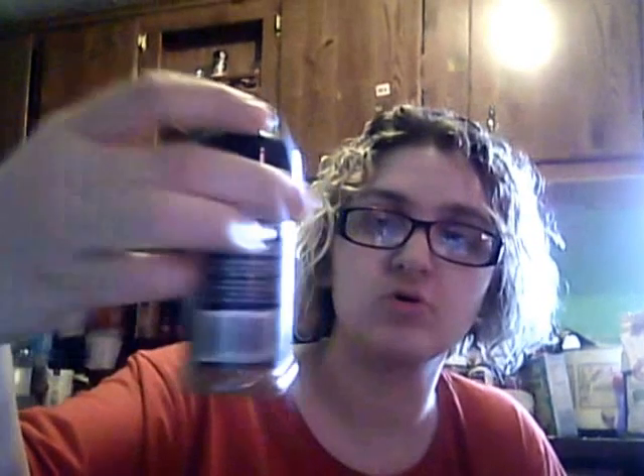Then you take the sausage; it should be about a quarter size like that. You take it and you make it into a patty like that. Then you put the Welber Gourmet Booger seasoning onto your sausage patty.